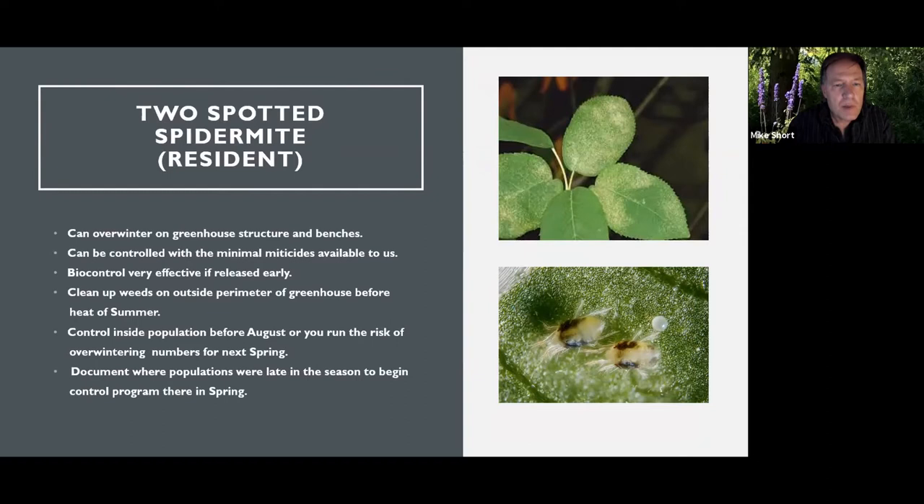We'll start with the resident population. These can easily overwinter in the greenhouse structure and benches. When I was in college, the textbooks said they would diapause in the winter, turn red, nothing feeds on them, you can't get them with sprays — but that's no longer the case. I rarely see that unless there's a heating problem in the winter. They may slow down their life cycle in the winter months, but they're still there and always active.